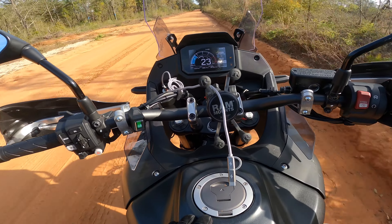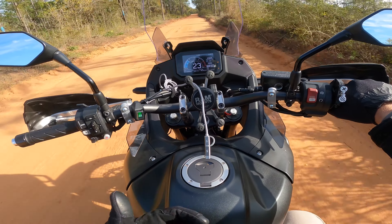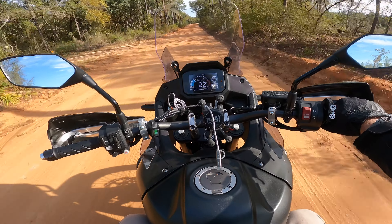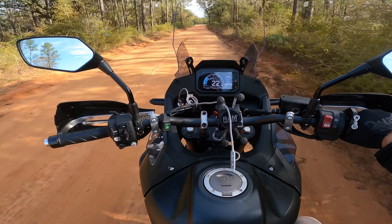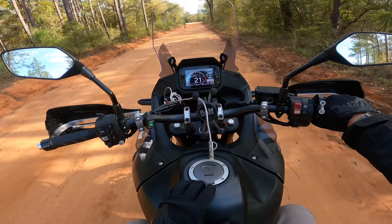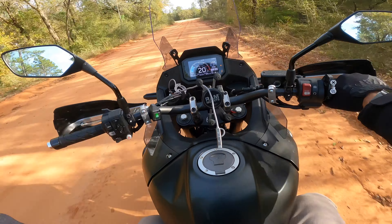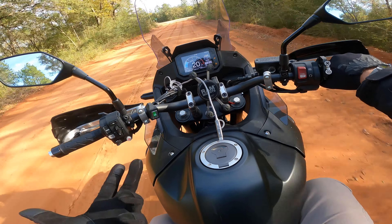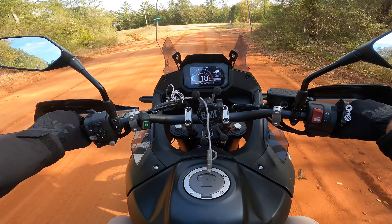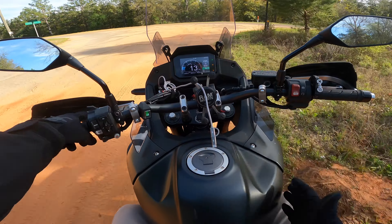If you're on the fence between the Honda Transalp, the Suzuki DRZ, or the Kawasaki KLR — if you have a friend with a Transalp, I highly recommend getting on it and trying it. I've ridden the Africa Twin, the KTM 1290 Adventure, the 890 Adventure, and the GS 1250 Adventure. I may be a little biased because I already own the Honda, but this is it for me. I absolutely love this bike.